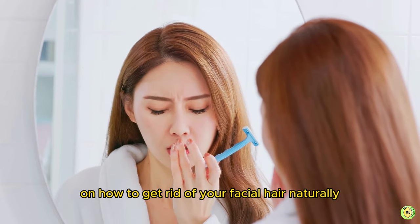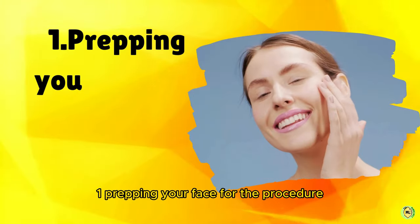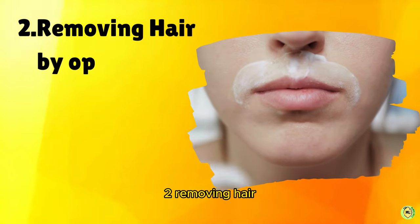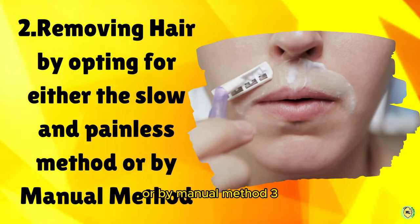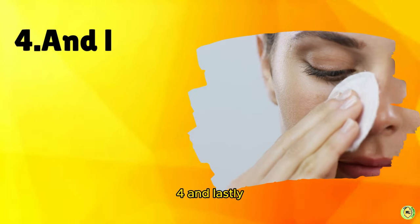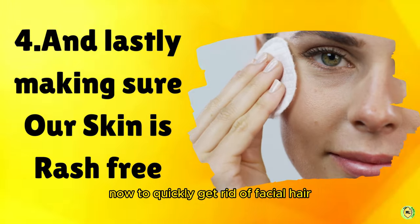We have four steps here: one, prepping your face for the procedure; two, removing hair by opting for either the slow and painless method or the manual method; three, slowing down the growth of new hair; and four, making sure our skin is rash free.